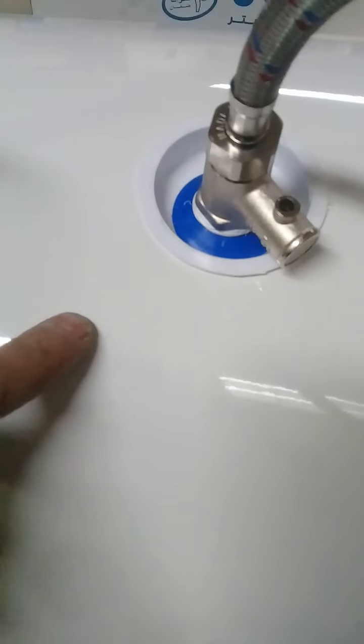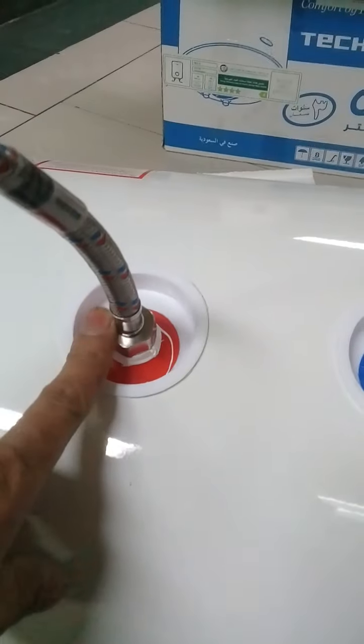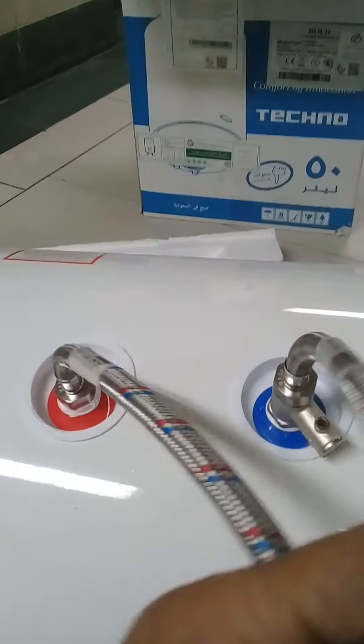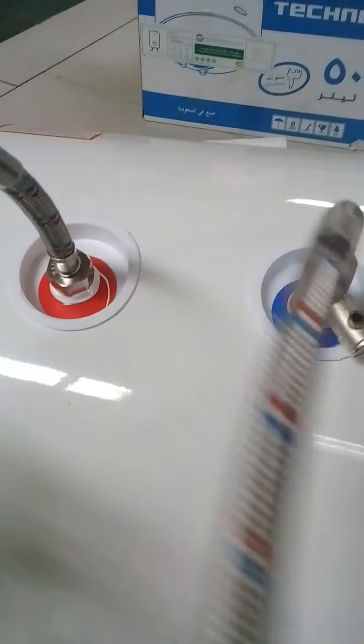Again, I repeat: this return valve needs to be put on the supply line, because the inside is hot water and there is no need to come to the return. This is directly connected. Now it is ready to hang on the wall.